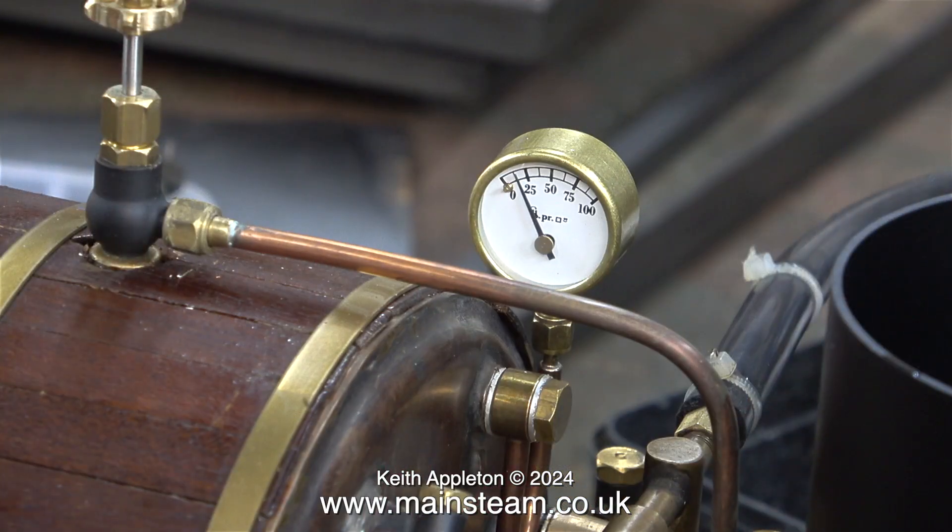Unfortunately this boiler can't provide enough steam to run this engine. It's not just the lack of heat — the piping is far too small a bore. But as I said before, I only want this as a test plant, so it's unimportant.